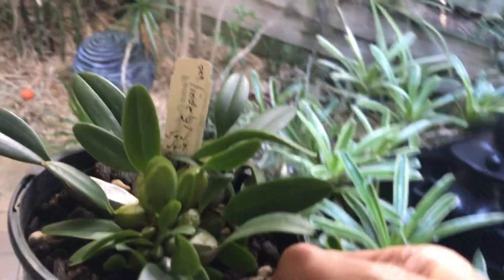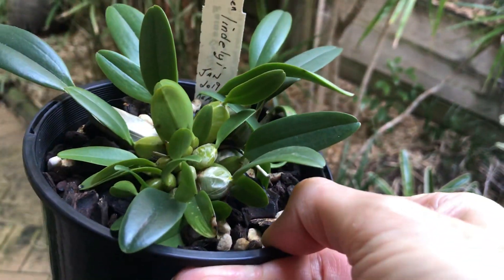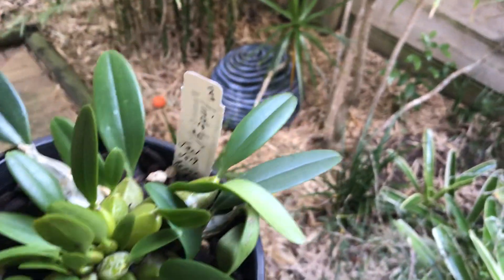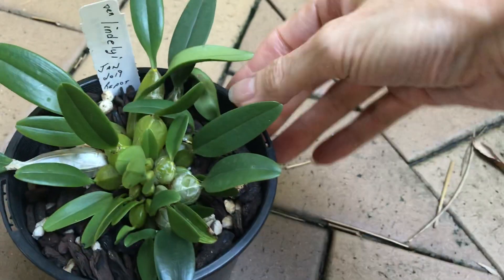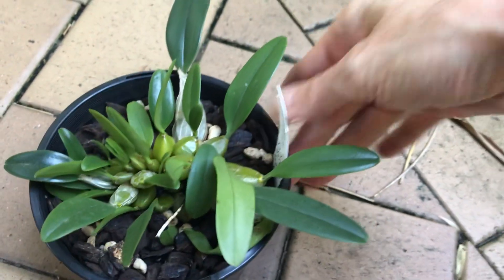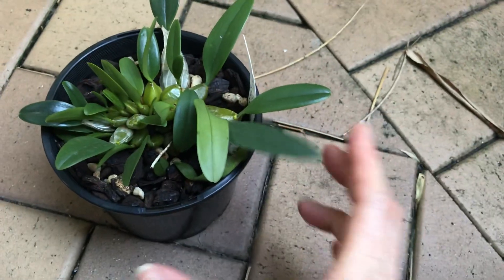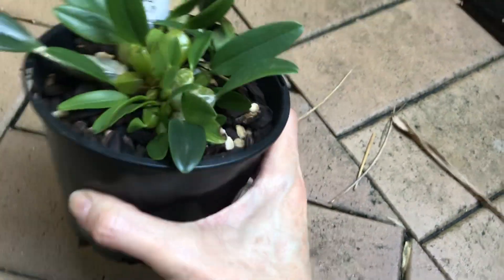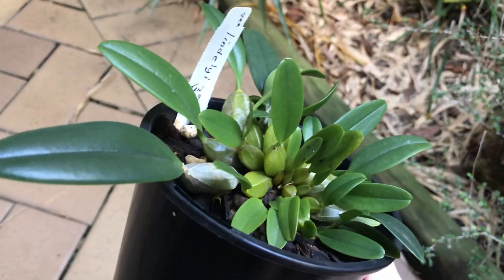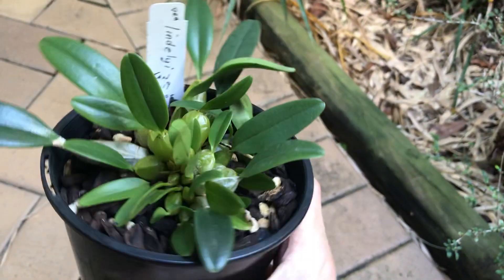This is my little Lindleyii. When I first got this orchid it wasn't doing so good — it had been left at the back of an orchid nursery called Fame, out in full sun. All these little pseudobulbs were yellow and totally wrinkled. I've been feeding it all through summer and it's done really well, filling up with pseudobulbs and going nice and dark in colour from the good feed.